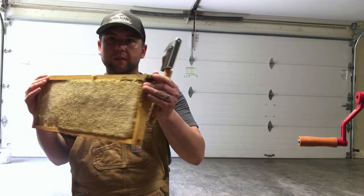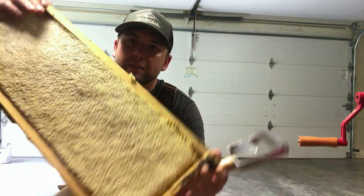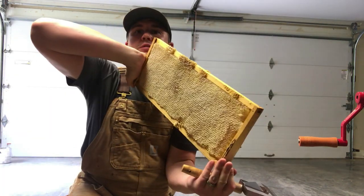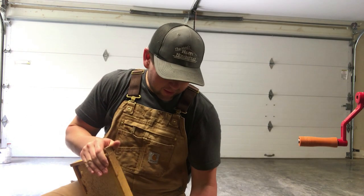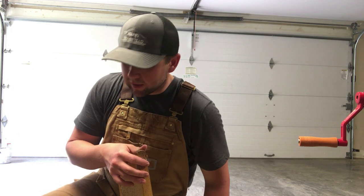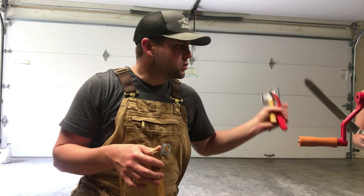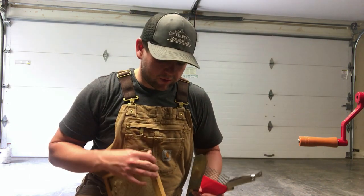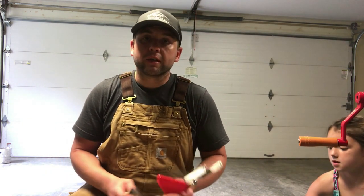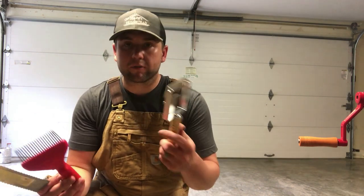We're going to scrape the honey from the foundations. You can see it's capped off — when it's covered with that white, that's the wax on top of the honey. We're going to uncap both sides, and from there we'll get it into the extractor. There are three different tools you can use to cut your wax or remove it from the foundations.